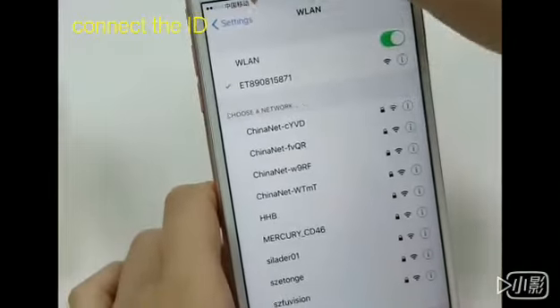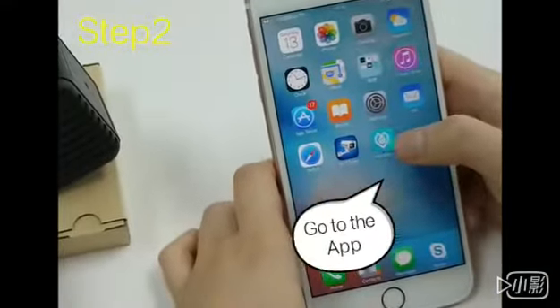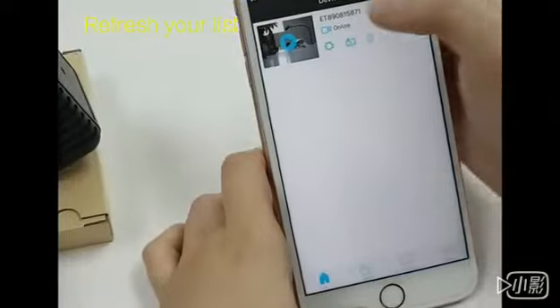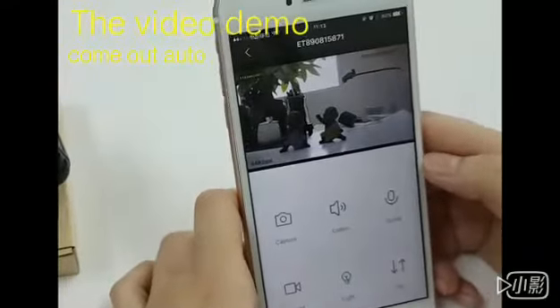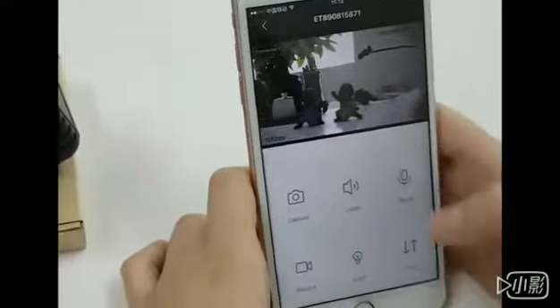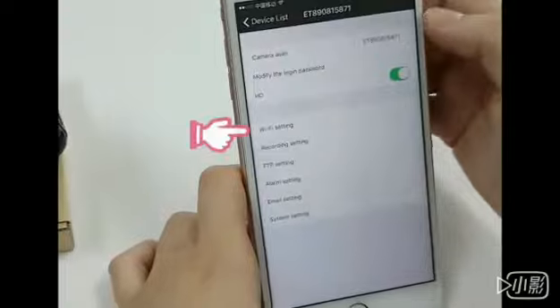From the list, now is the AP signal. And then we go back to the PhiloVision app. Here is our demo, and for settings with this blue icon here, there is Wi-Fi setting.